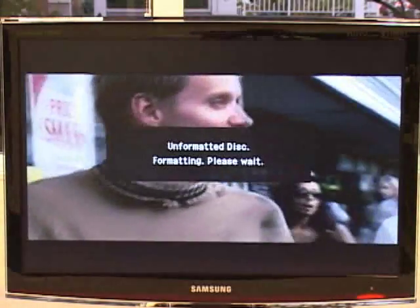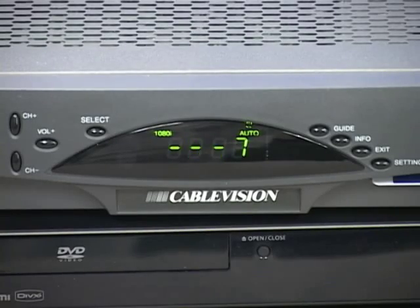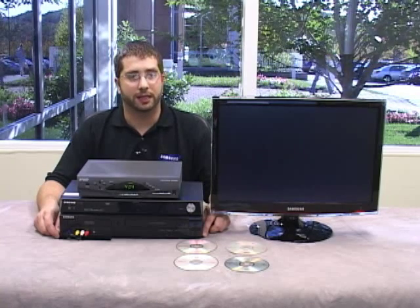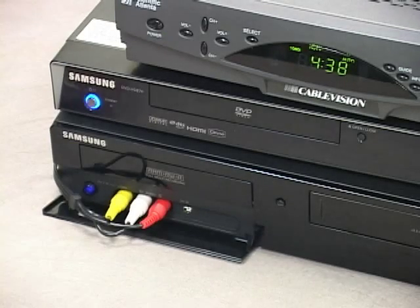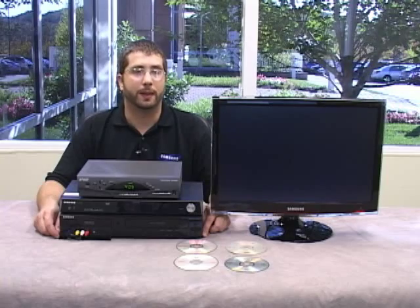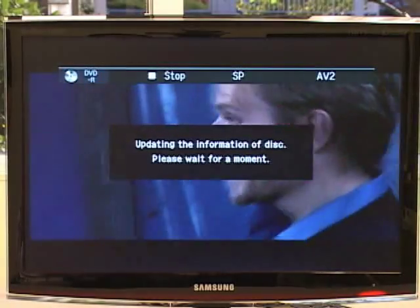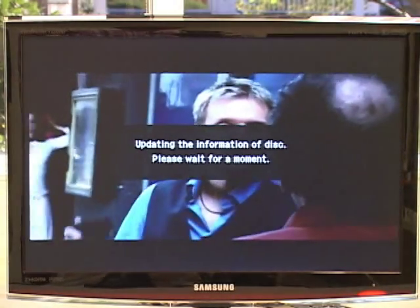Once the disc is initialized, you can use it in the recorder like it was a VHS tape. If you have a cable or satellite box, turn the box to the channel you want to record, and then press record on the DVD recorder. Whatever you see on your TV is being recorded to the disc. Recording from another DVD player or VCR is no different — place the tape or DVD in the player, cue it up to the point you want to start recording from, then press play on the VCR and record on the DVD recorder. Press stop on the DVD recorder when you are done recording. A message saying 'updating disc please wait' appears on your TV screen. When the message disappears, the recording is complete.